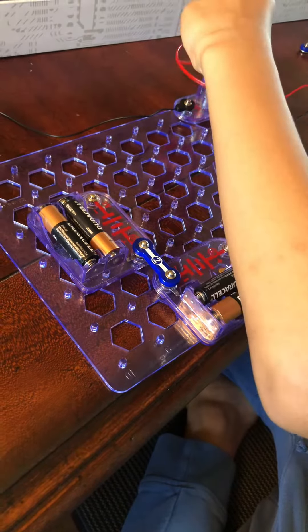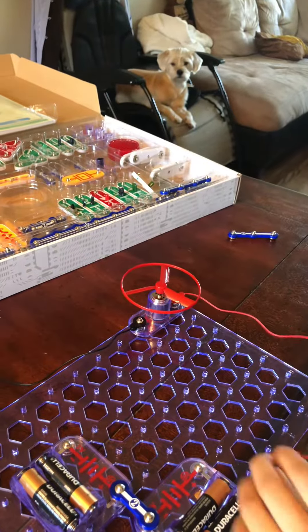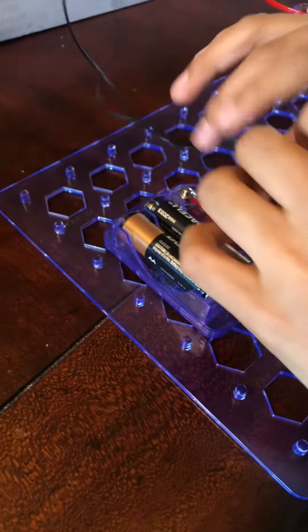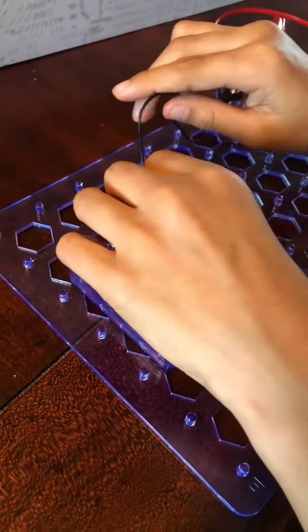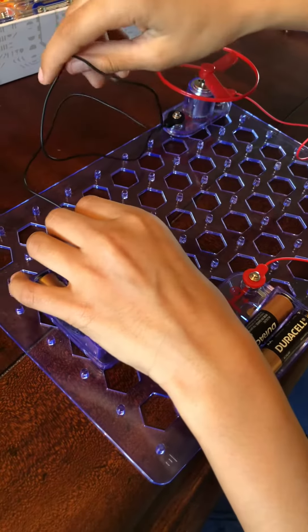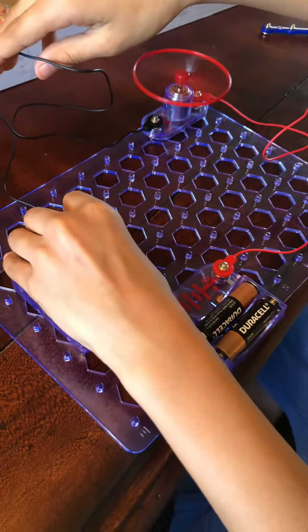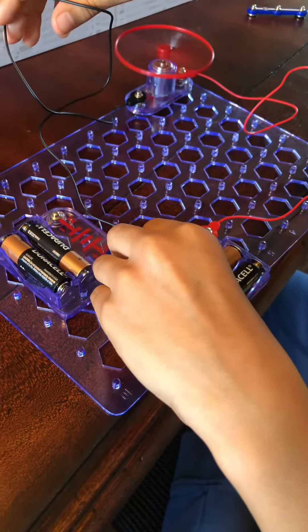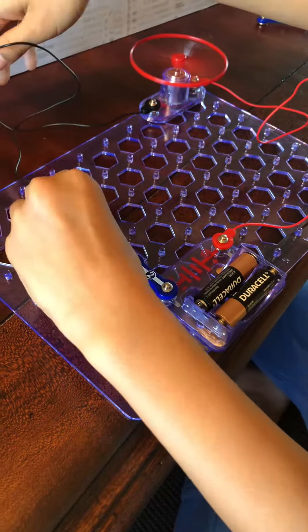Get your power conductors and place one over here and then place one over here. Place the fan on. Now, remember this part: put the red part on this part and the black one on this part, because if you put it on the wrong one it won't work as powerful.